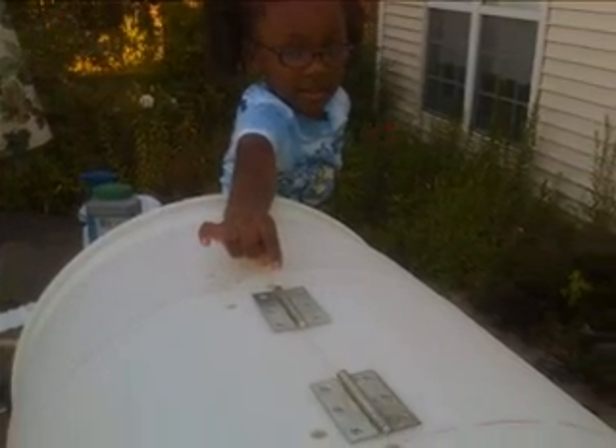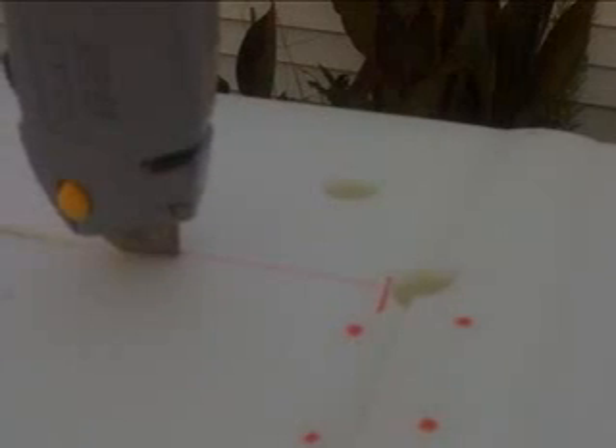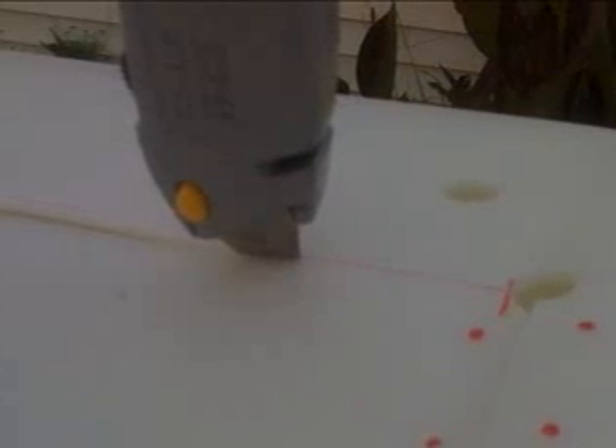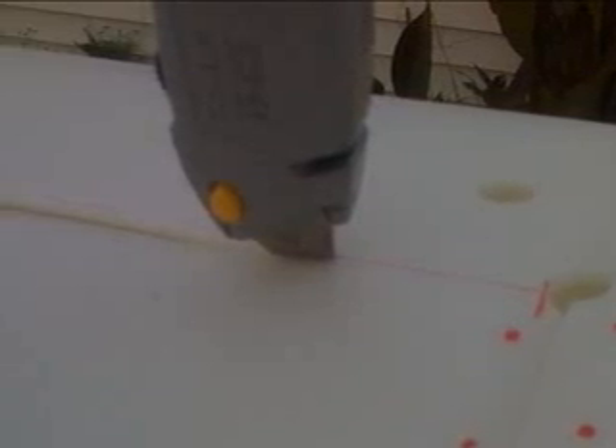Grandchildren can be excellent assistants at this point in the process. Here's a good shot of the marks I made from my door panel. Next, cut out your rectangular panel. I used the utility knife, which was a bit difficult because of the barrel's thickness, but I loved the nice smooth surfaces the knife left.